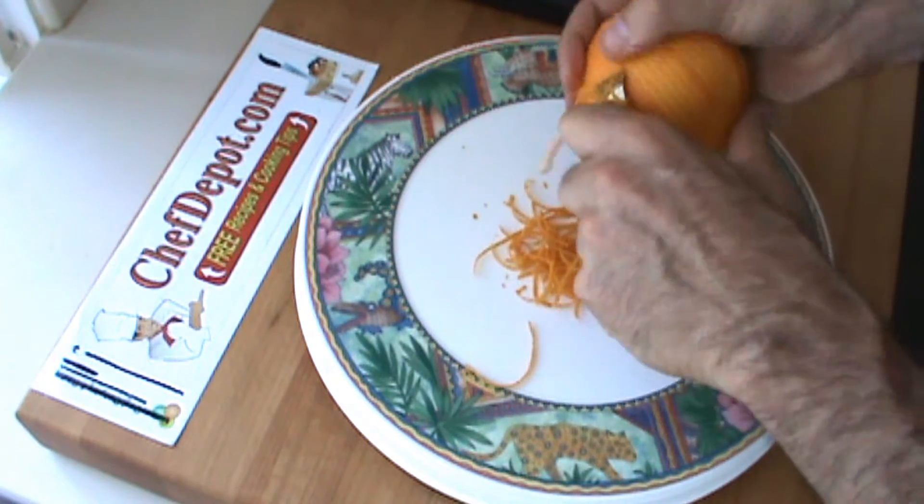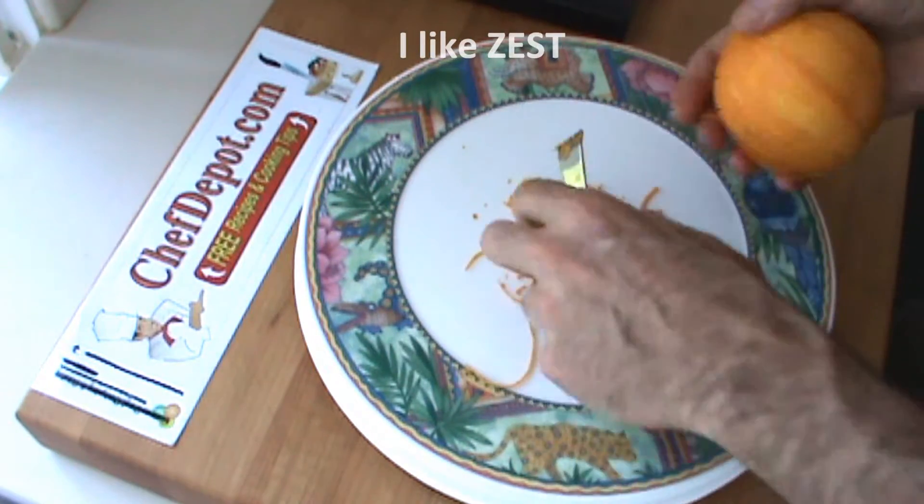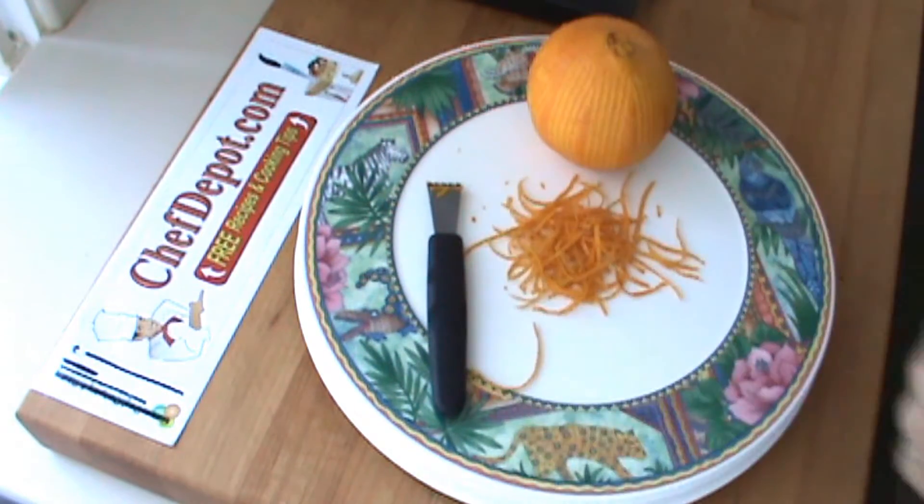It's amazing. Good in drinks, good in orange juice, lemonade, you name it. That's the orange zest, and that's the zester. They're in stock right there at chefdepot.com.